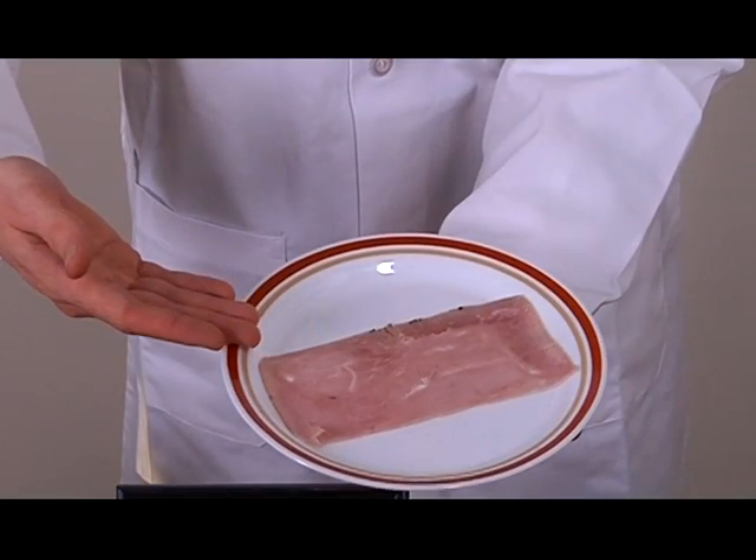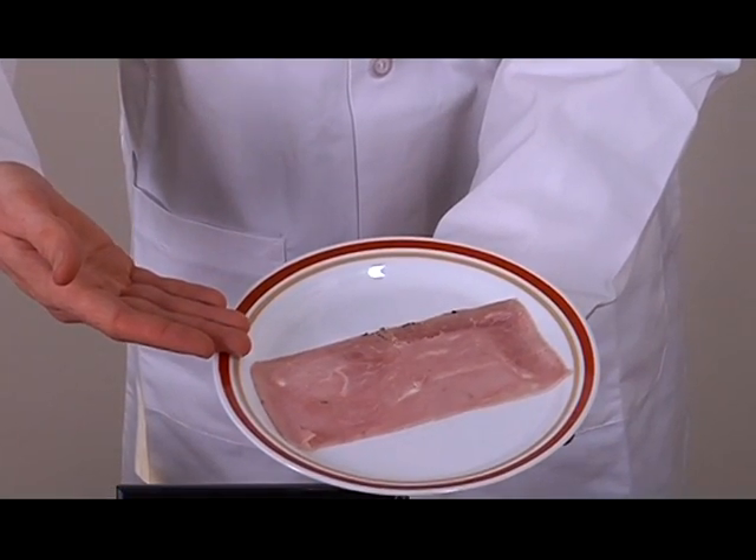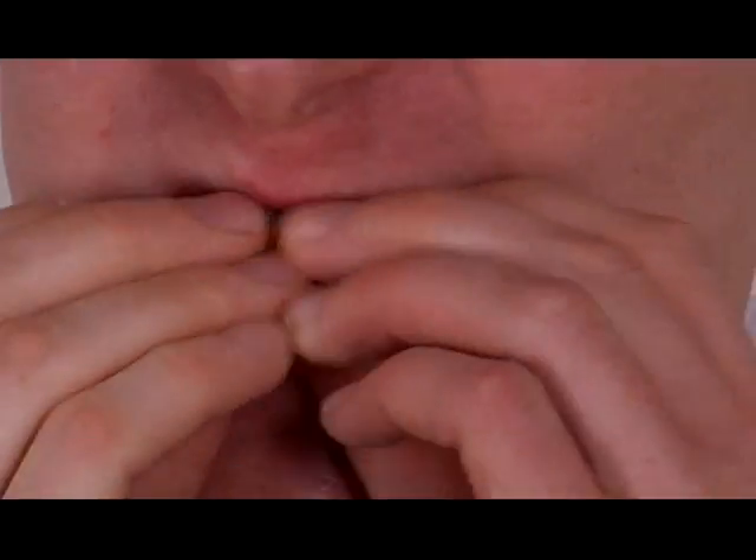An alternative to the conventional trophy is the consumption of human flesh. The flesh connoisseur must ensure that the meat is thoroughly cooked to prevent food poisoning. For further information on eating human flesh, please consult our new book, The Joy of Cannibalism.